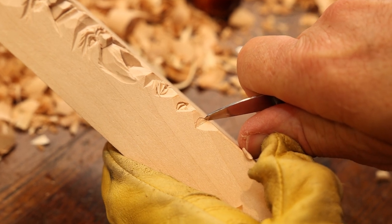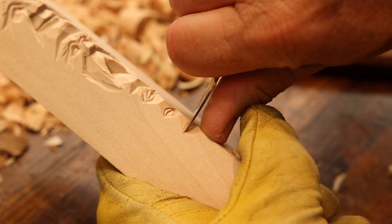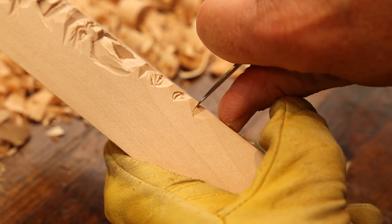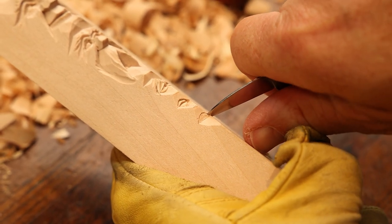Again, we don't want to go any deeper because it starts tearing the wood. When you make your stop cut, you start on either side, left or right. And because I'm right-handed, I start from my left and go to the right.